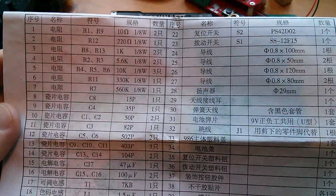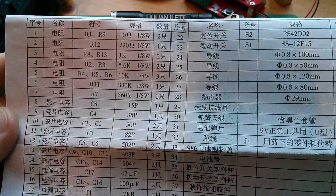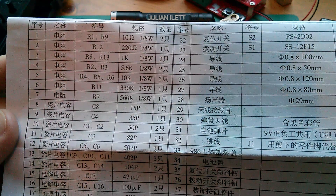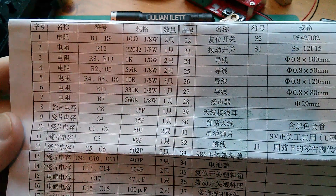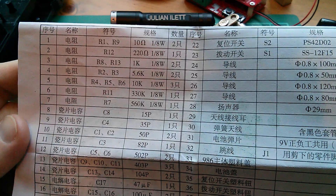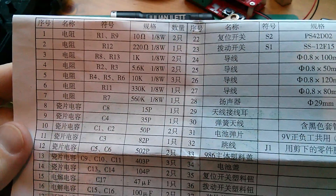Okay, what do I want next? R10 - is there an R10? That's odd, there's an R11 but no R10. Let's cut it there and I'll try and find R10.